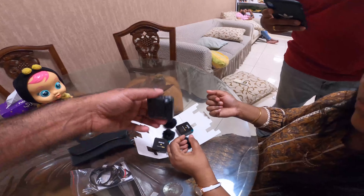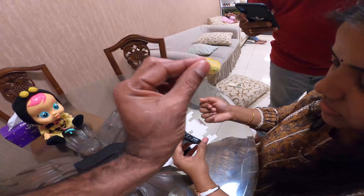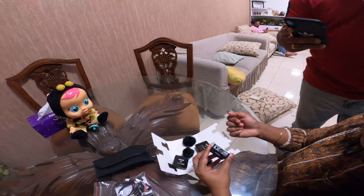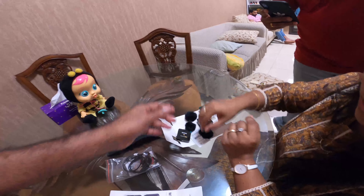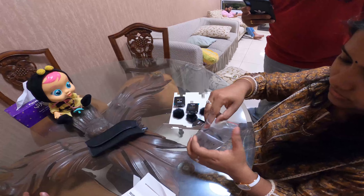This is the transmitter mic. We put it in the pocket. It clips onto the shirt. It is wireless.